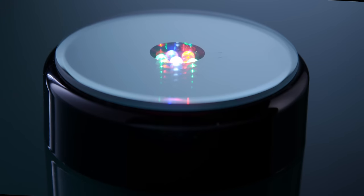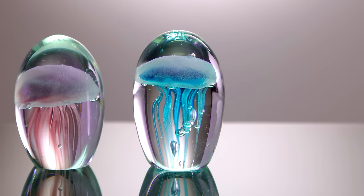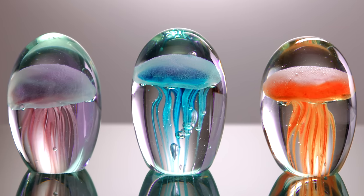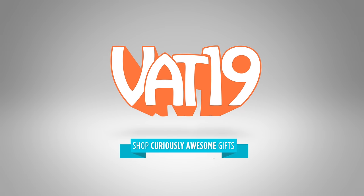Pair it with the color-changing mirrored base to create a dazzling marine display. Buy the glow-in-the-dark jellyfish sculpture and light base and shop hundreds more gifts at Vat19.com.